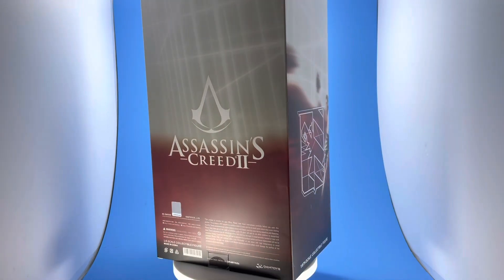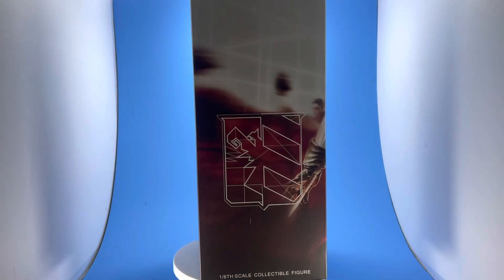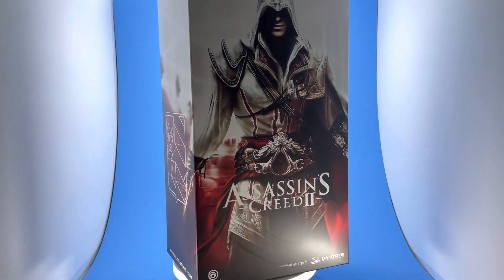Just the packaging alone on this is fantastic. It's double boxed, so I'll show you both boxes. This is a really, really cool piece and this review is going to be a lot of fun. I hope you enjoy it.